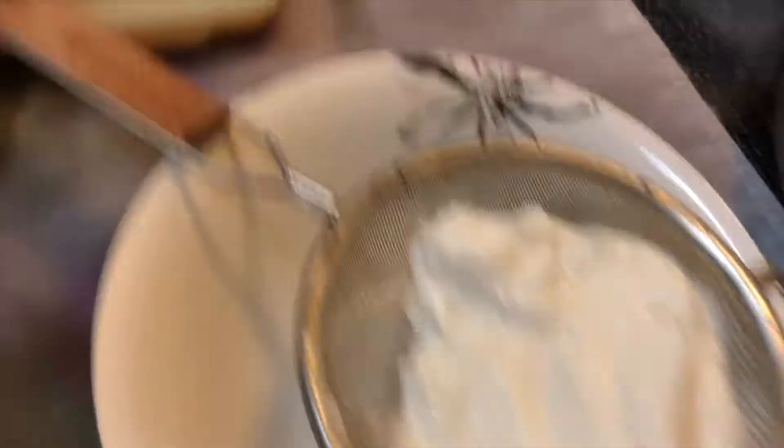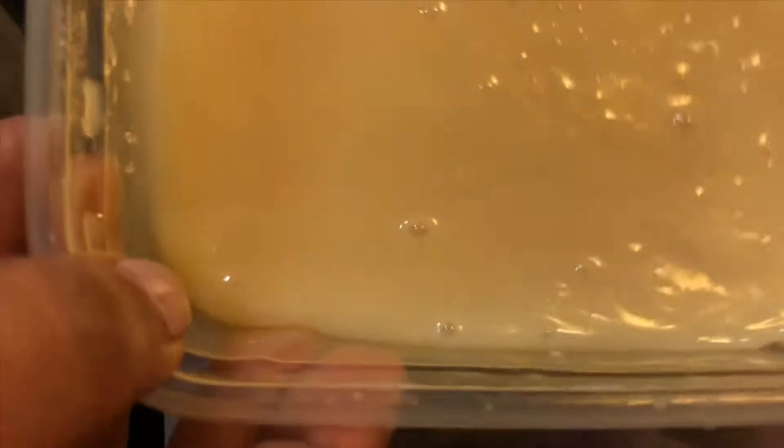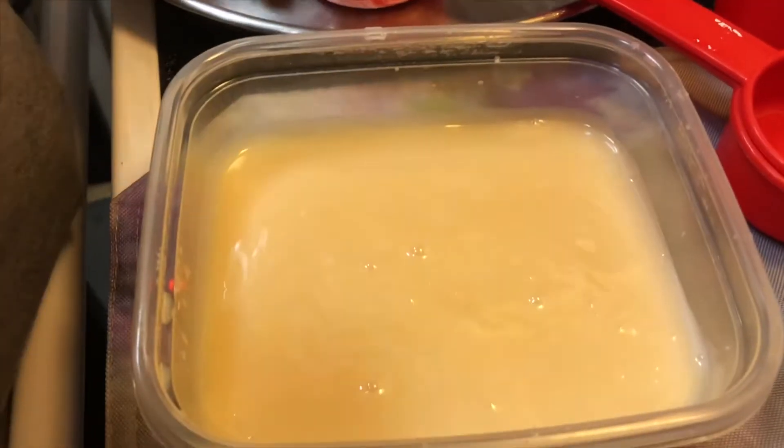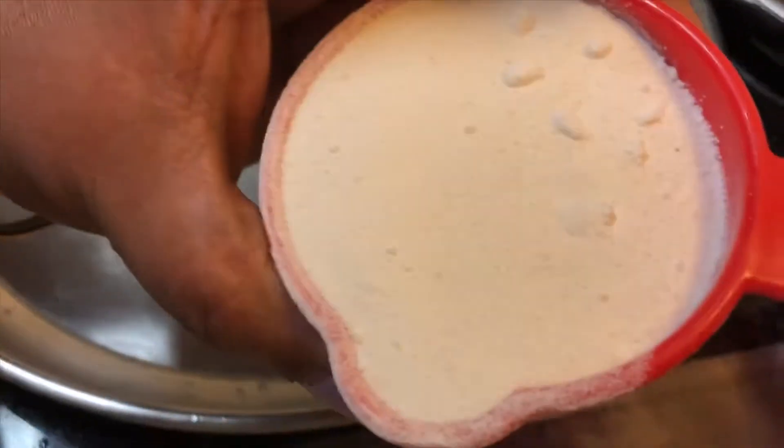I will add some real condensed milk — 1 cup of condensed milk. This is condensed milk, and this is our powder milk.